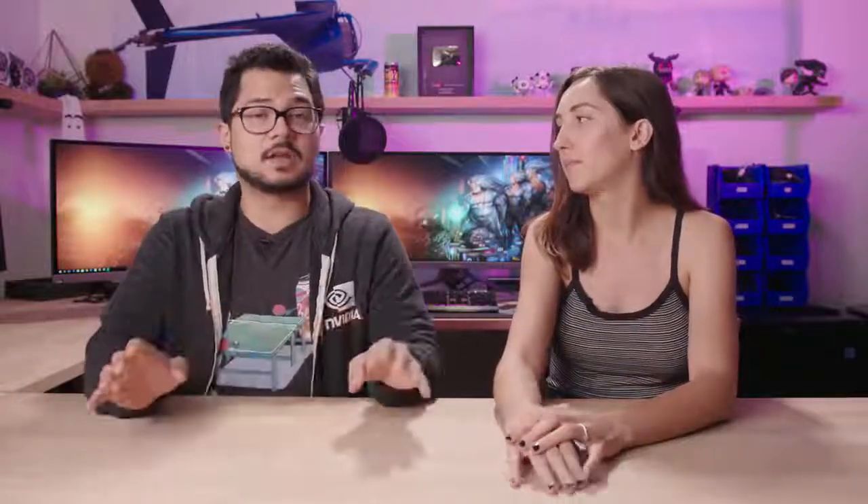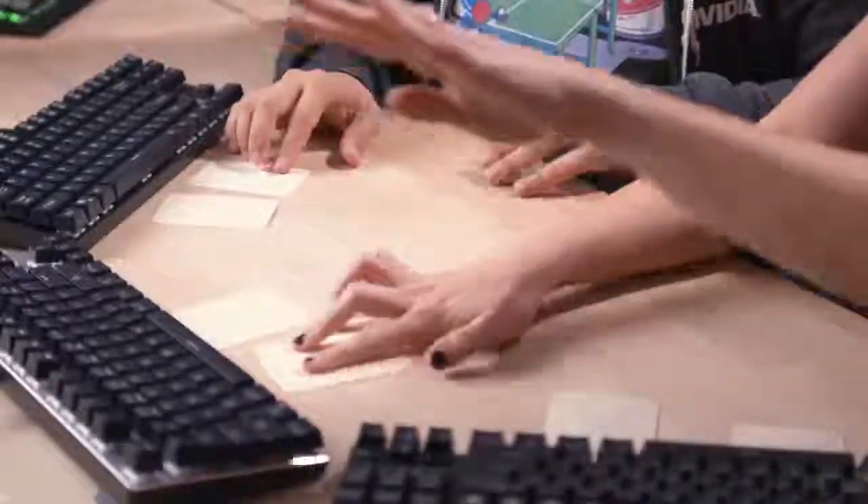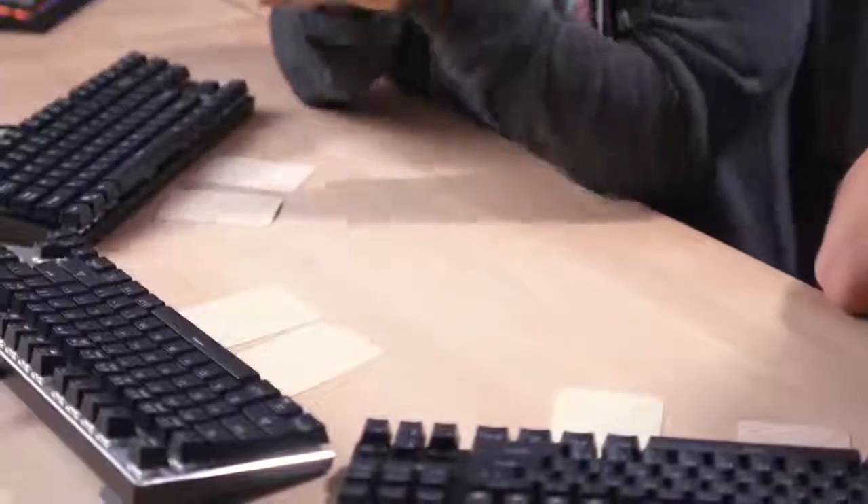Kyle and I are not going to be in the same room when we're looking at these keyboards, just to ensure that we don't influence each other's opinions. At the very end, Heather and I are going to have scoring cards. We're going to place them on each of the keyboards face down and secretly, then reveal our results to see if our opinions match up. Which they might because we're married — or they might not because we're married. So it'll be very interesting.